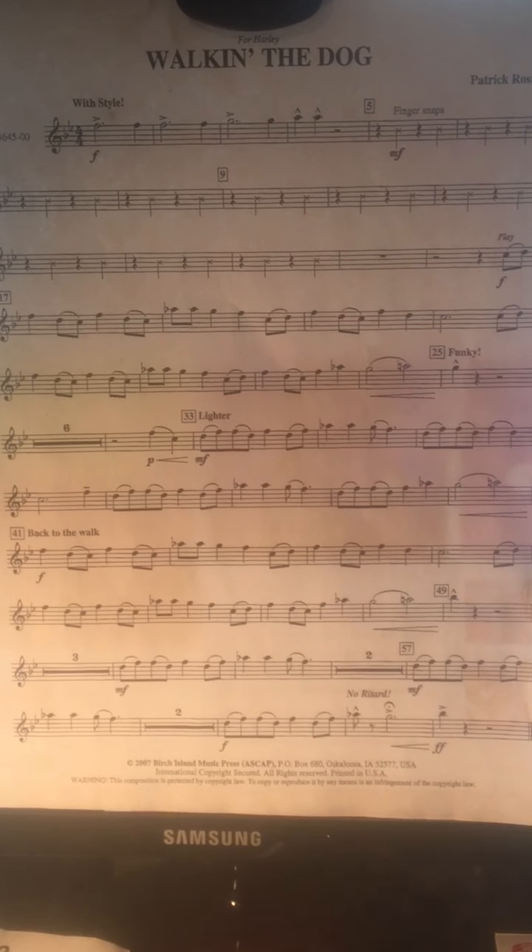Notice I played the last G longer than three beats because it has a fermata above it. You'll also notice that several of those melodic lines are repeated.